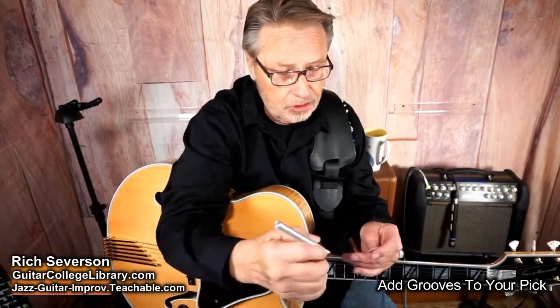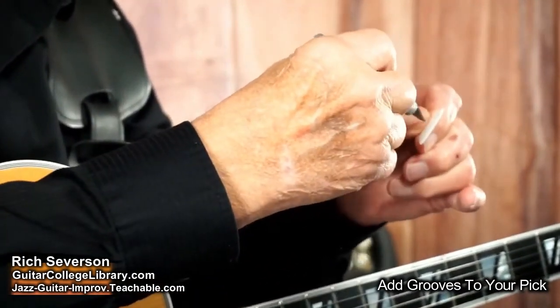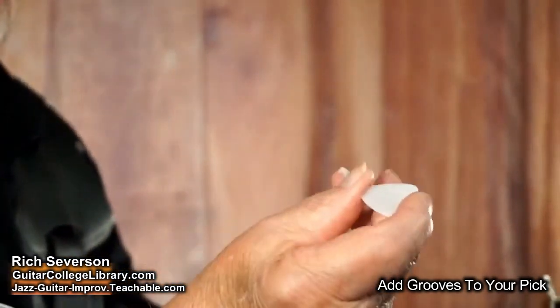Now you could do both sides if you wanted to. I've only done one side, but I'm going to do two on this. And that's all you got to do. I don't know if you ever saw any of those other videos I had of John Pisano's idea of drilling holes in the pick — it makes it real stable, and that works really good. But the X-Acto knife idea really cuts through that.